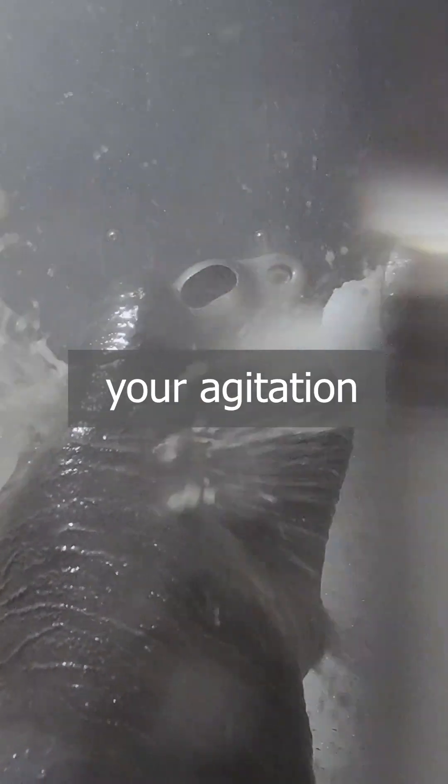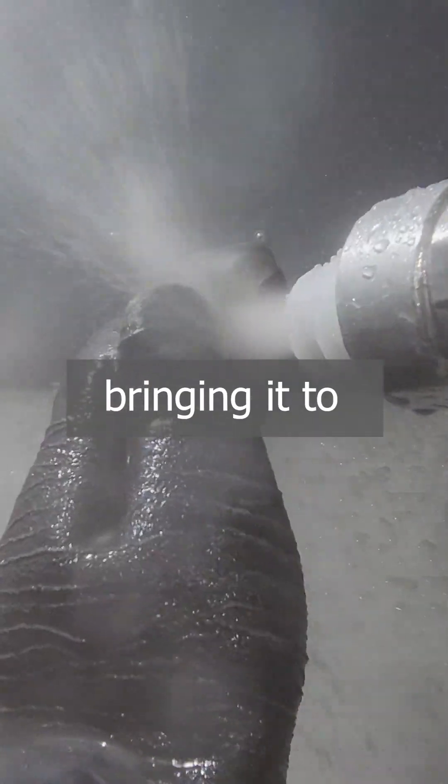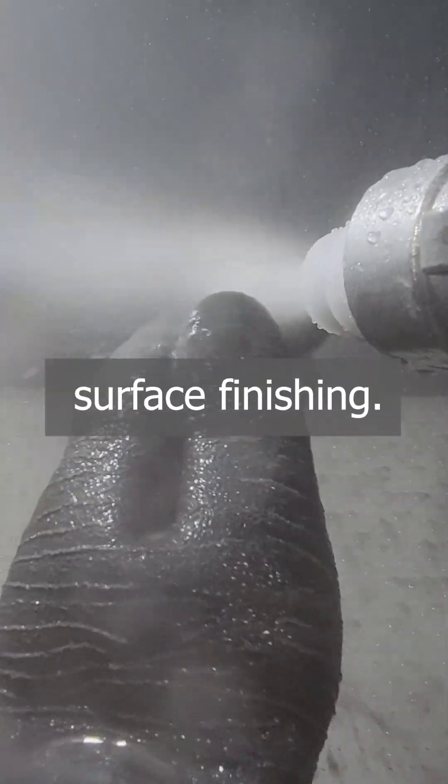While you're blasting, your agitation system is suspending that abrasive in the water, therefore bringing it to the gun for your surface finishing.